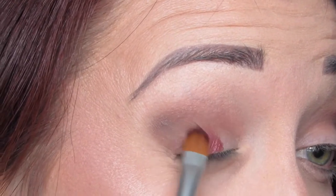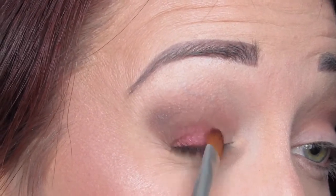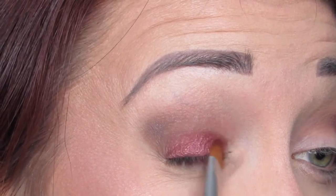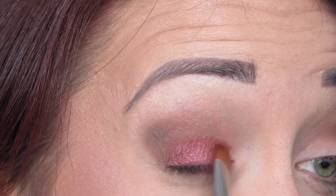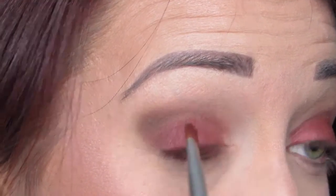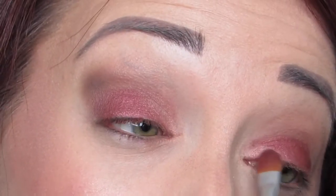Nicely blended out and ready for the lid color which is the gorgeous Cranberry. I'm applying this with a flat shader brush — mine's actually from The Body Shop. I've had this brush for probably at least 10 years, so really great quality brush. Just making sure that I make a nice clear distinction between it and the crease. Now I'm taking a little bit of Naked Lunch on the same brush and putting that near the inner corner of the eye to slightly lighten up that inner corner so that it's not so heavy.